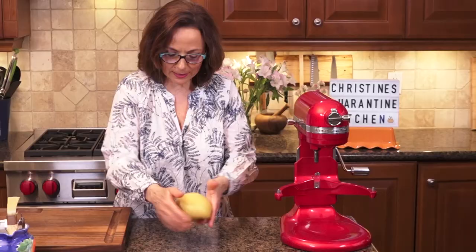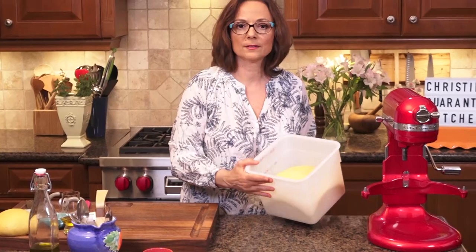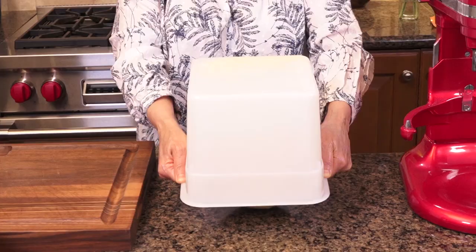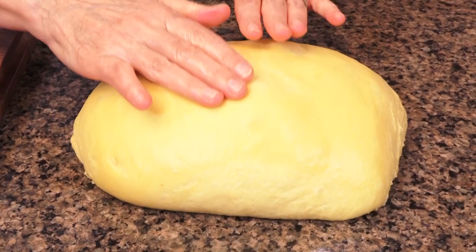Absolute perfection — that is a perfect brioche dough. Now the key is to let it rise. Are you ready to see it? Look at that — it's bubbled up. Look at this — is this a pillow or what? Who wants to make some buns?